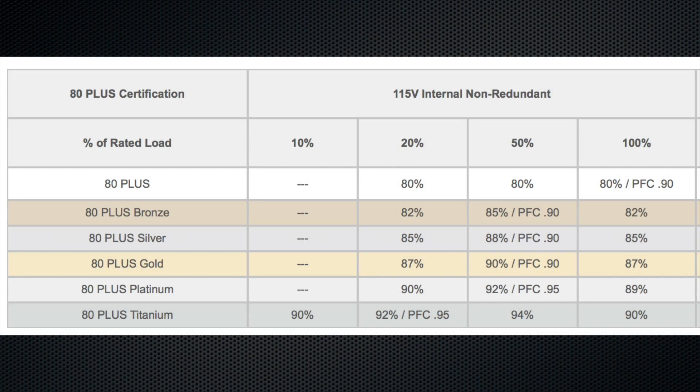80 Plus Gold indicates a 90 percent or better efficiency level at 50 percent load, and the highest rating, Titanium, indicates a 94 percent efficient design at 50 percent load.